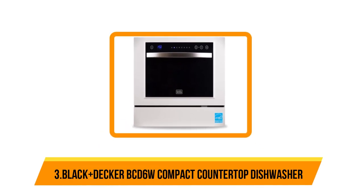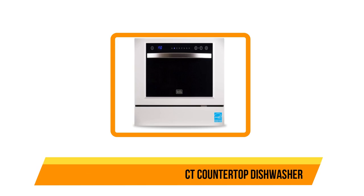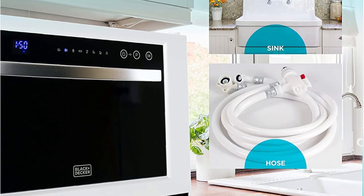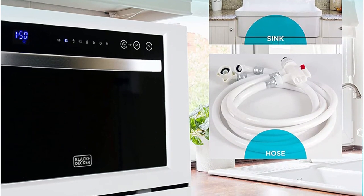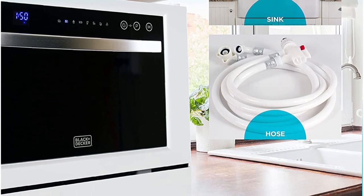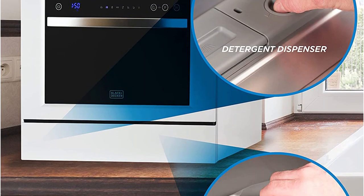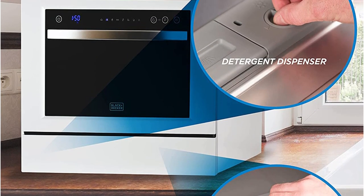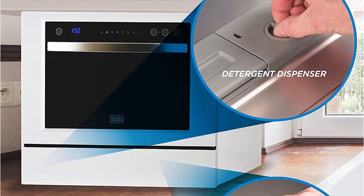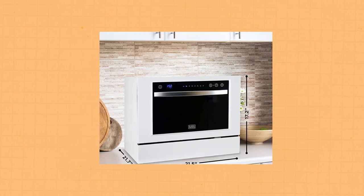Our third choice is the Black+Decker BCD 6W compact countertop dishwasher. A shiny stainless steel handle accents the dishwasher's white housing and black face, taking on the form factor of a standard built-in dishwasher so it could look right at home on your kitchen counter.